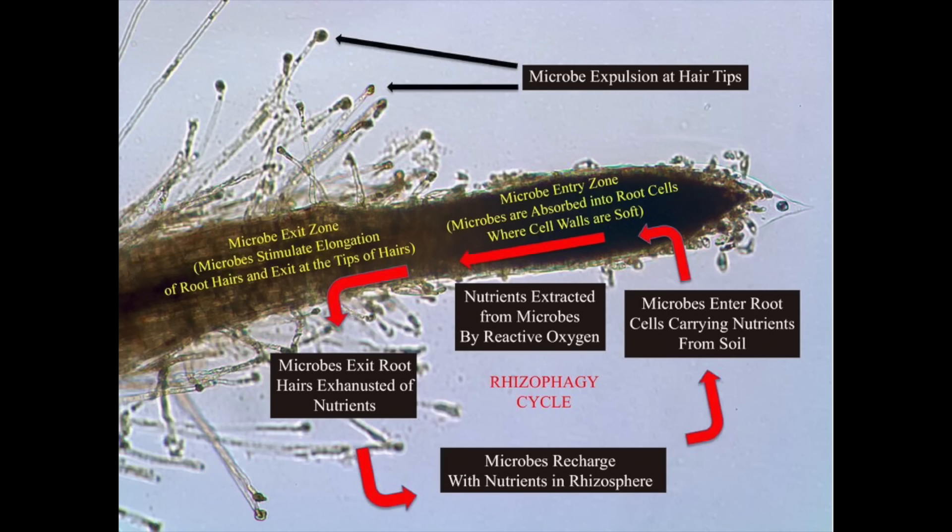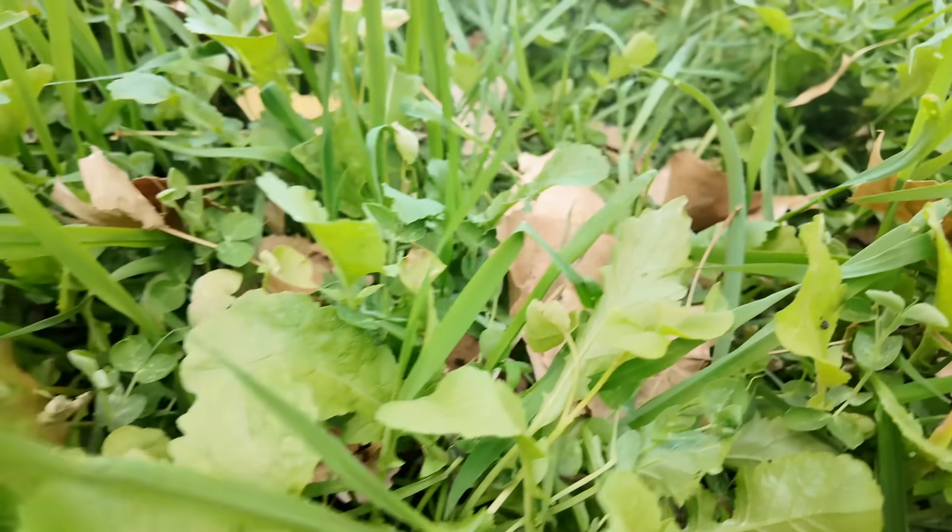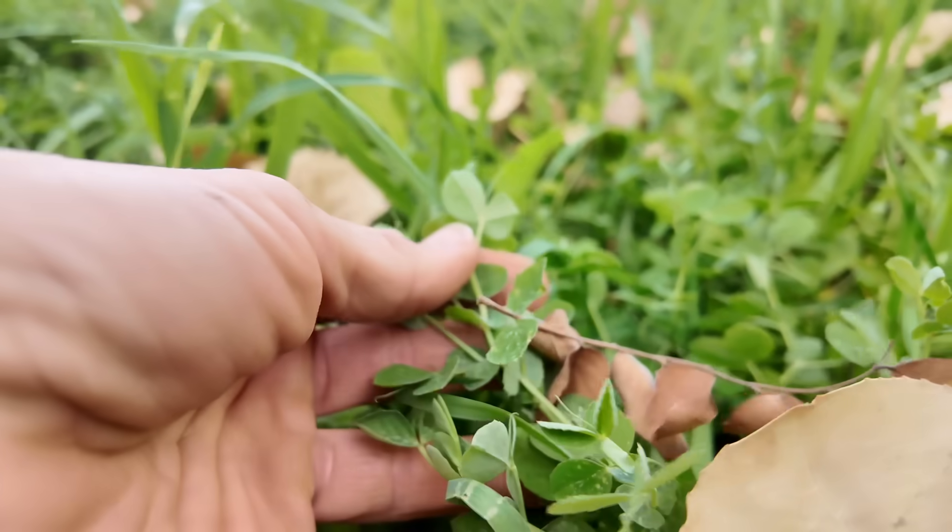Another thing that happens specifically with bacteria is the rhizophagy process — a really neat interaction between the soil microbes and the plant, wherein the plant actually absorbs microbes within the soil profile through its roots and extracts the nutrients within those microbes into the plant. Then it spits back out the empty cell of the microbe, and that empty cell actually forms an extension of the root. Those microbes go back out, reabsorb nutrients, and get reabsorbed by the plant in this cycle. It's a great way to extract more nutrients from the soil profile without having to add fertilizer.